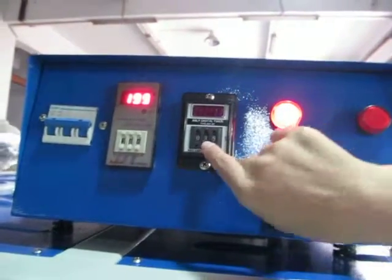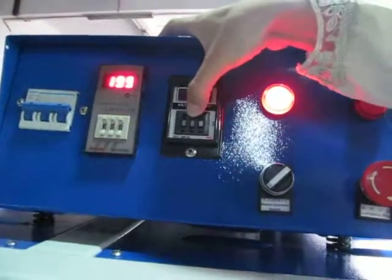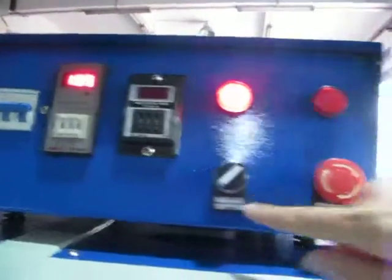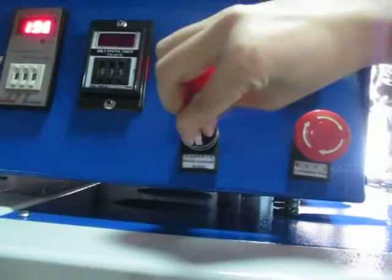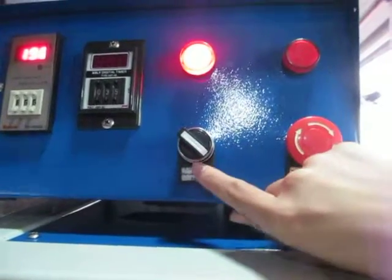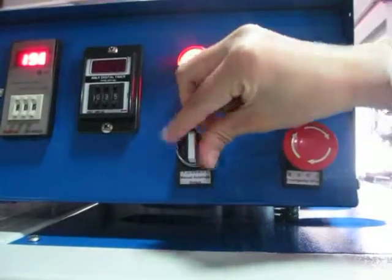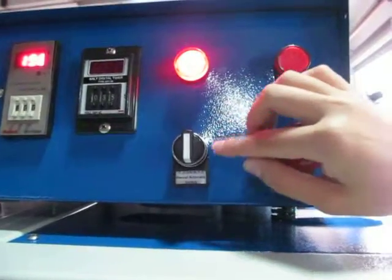You can press this to increase the PAM and press this to decrease the PAM. This is the manual/automatic switch. If it's here, it's manual status. In the middle, the machine will not work. It's also called the safe switch.